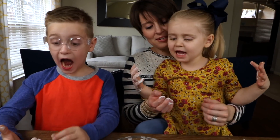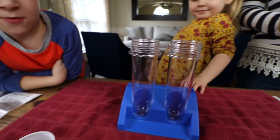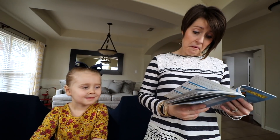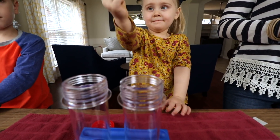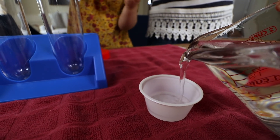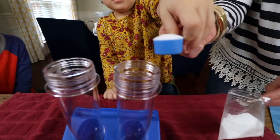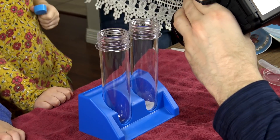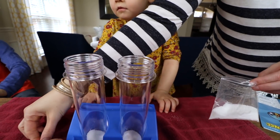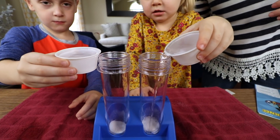Y'all ready to make snow? For this experiment we're going to make instant indoor snow using an instant snow powder — sodium polyacrylate. We're going to add warm water to these two-ounce cups. One scoop into your test tube. Now we add the warm water and watch what happens. We're going to do it both at once — three, two, one, go!